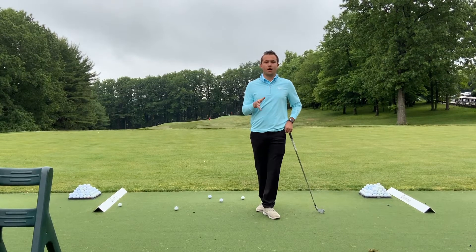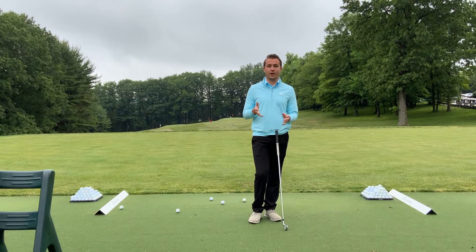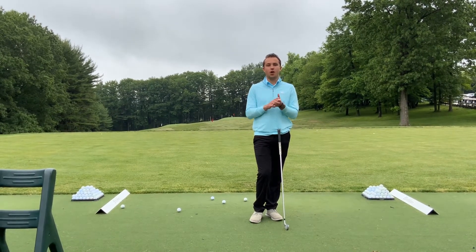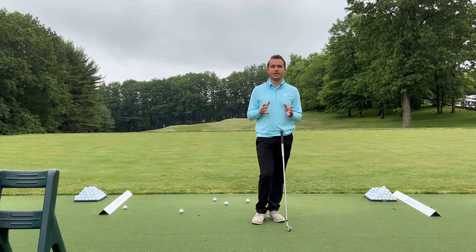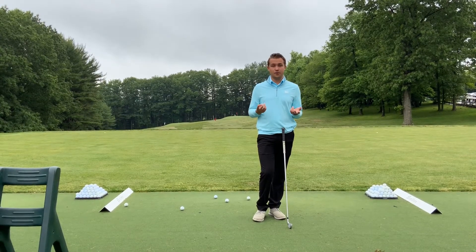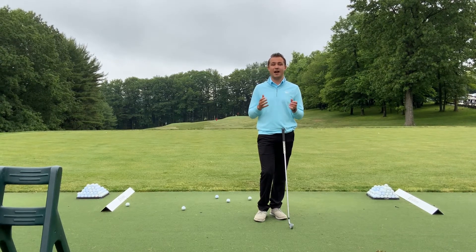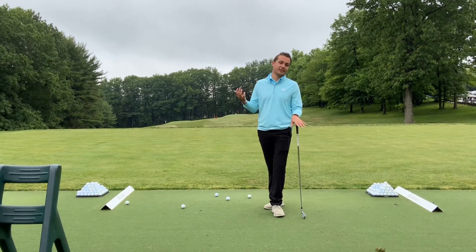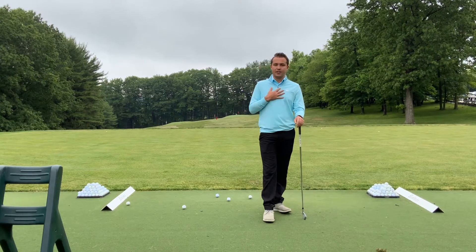So we're going to talk about two things: picking a target while practicing on the range, which is important for grooming our swings toward our target — great for the golf course — and also developing a pre-shot routine. A pre-shot routine is really important: one, it gets your head right for the shot, and two, it makes your swings as consistent as possible from the first hole to the 18th, or from your first ball on the range to your 20th or 30th.